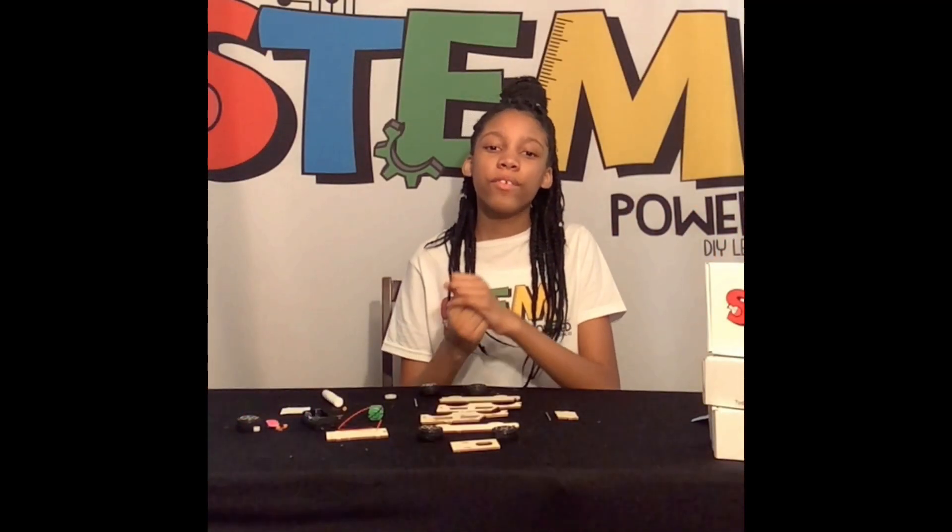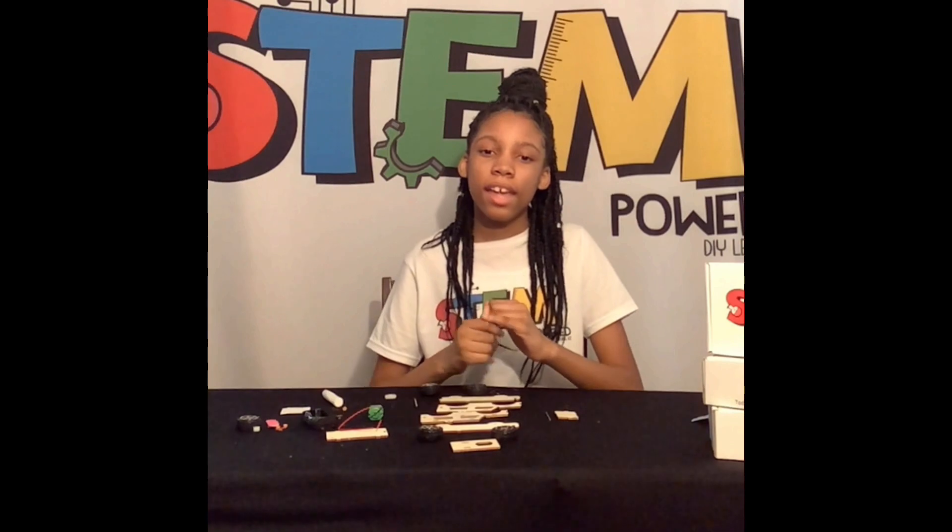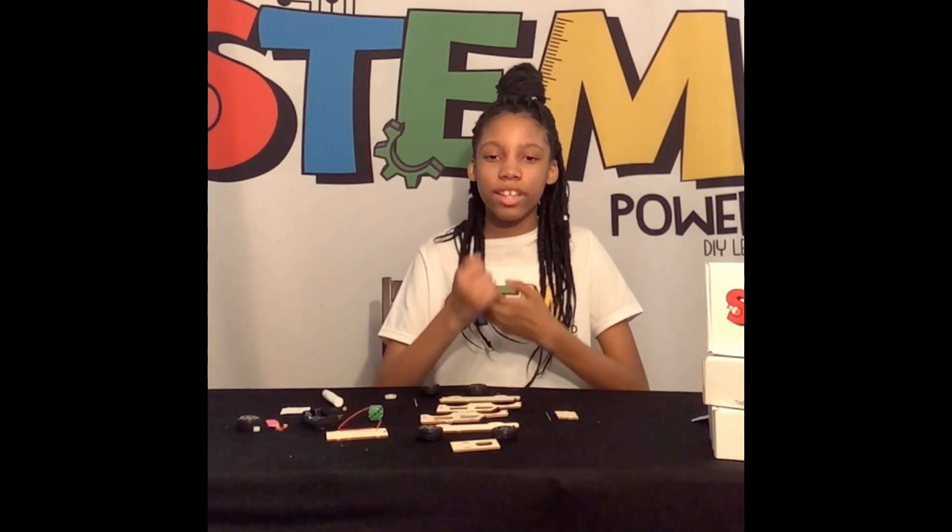Hello and welcome to my channel. We are going to be making an electric Jeep.